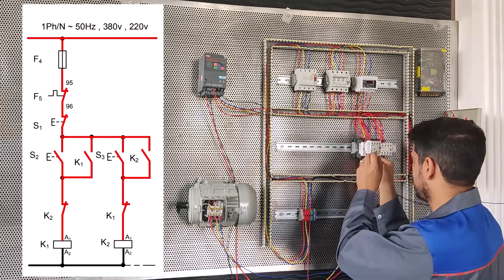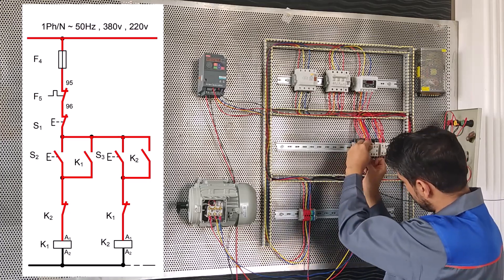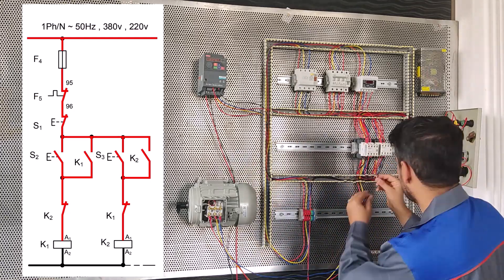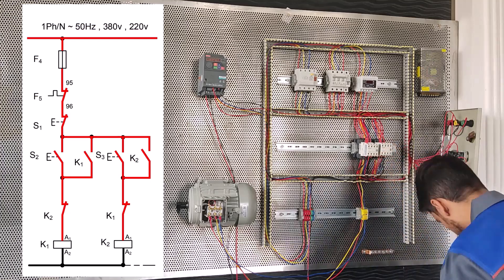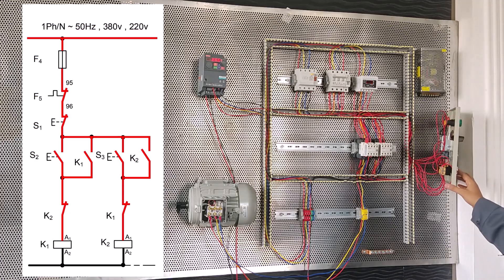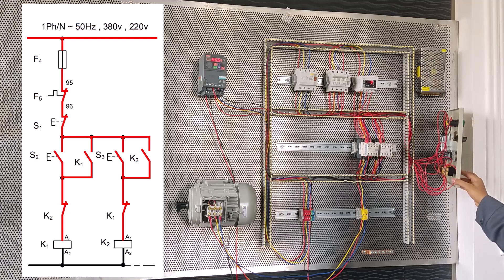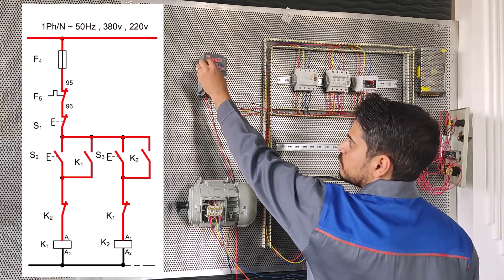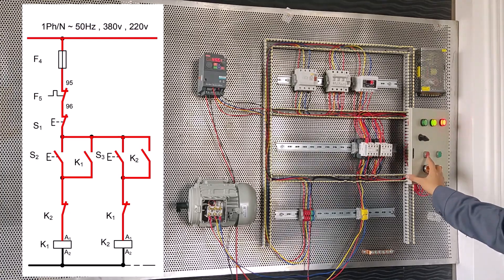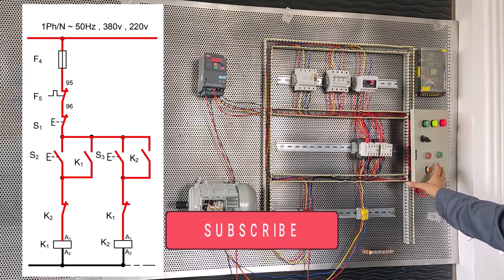So we want to test the board reassembled. By using the two inputs that we have, we can control the motor in a left-handed and right-handed manner.